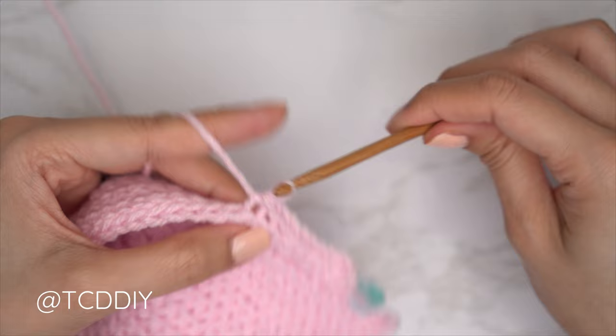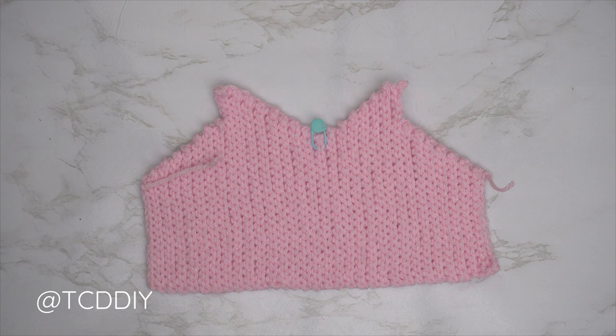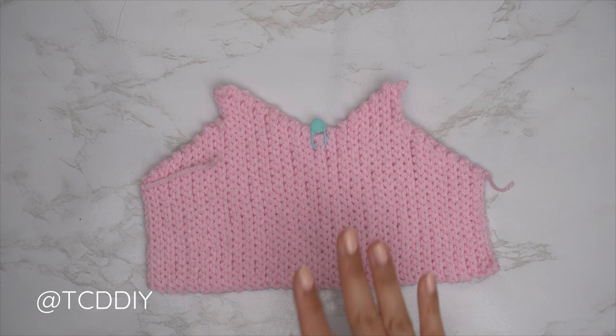Once done, do a chain up of one and cut. My front panel is all finished — a total of 63 rows, roughly 9 inches or 23 centimeters unstretched. Now we're going to do our back panel.